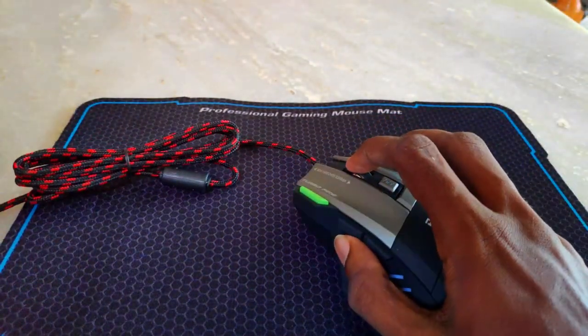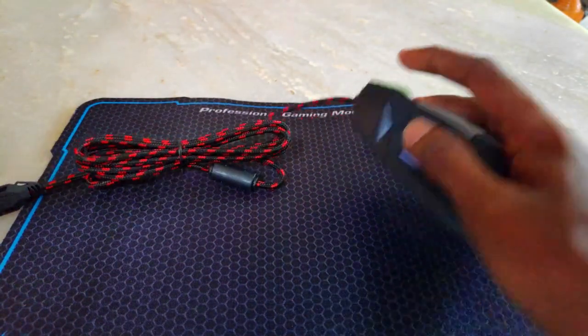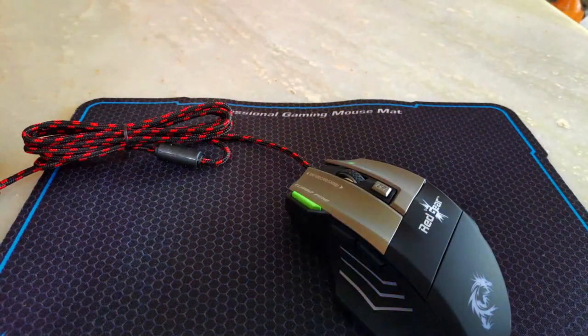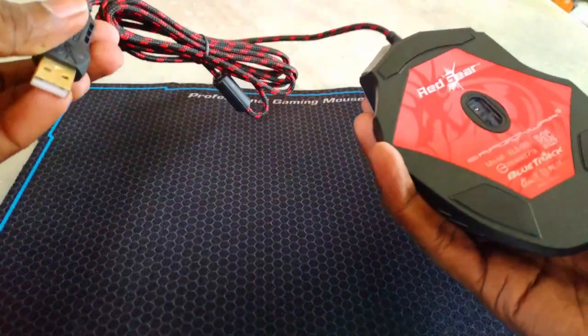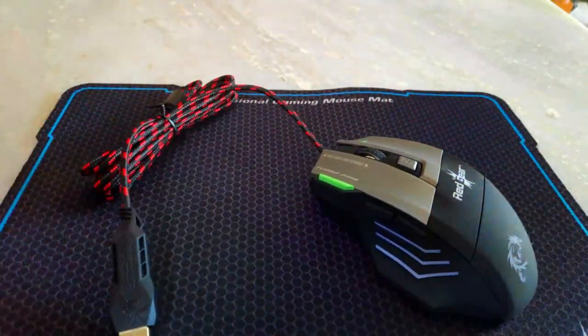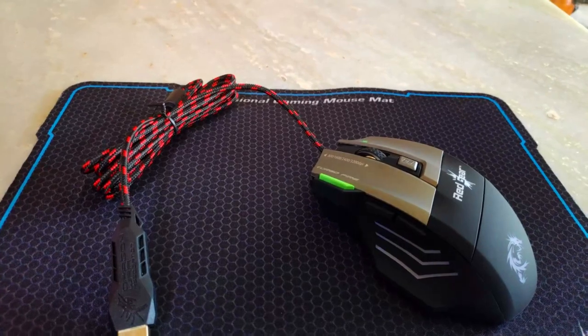If you have a hand placed, you will have it placed in the back and you will have the rest of your hand supported. If you have a buy link in the description below, please like and subscribe.